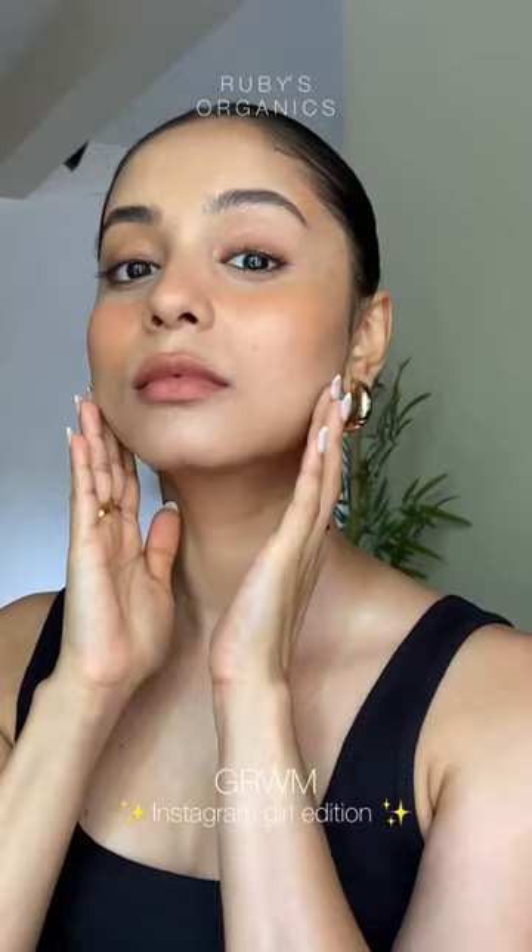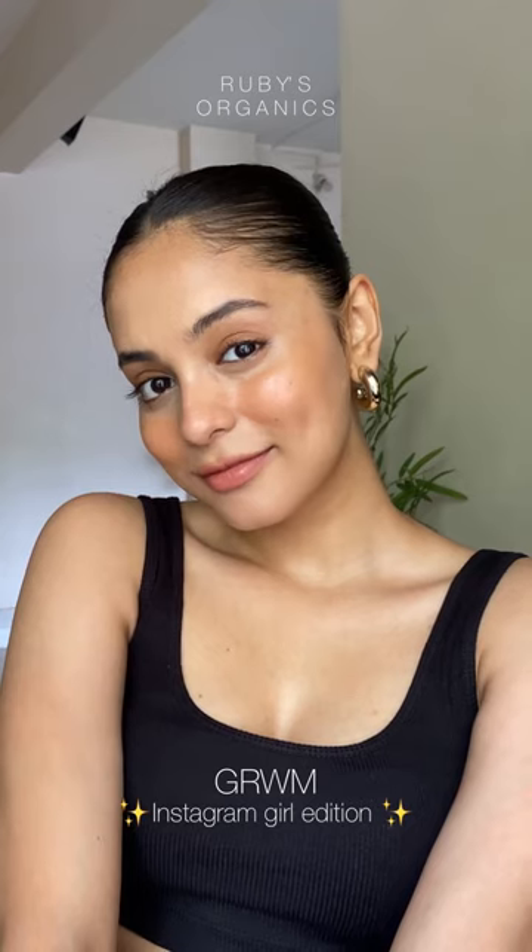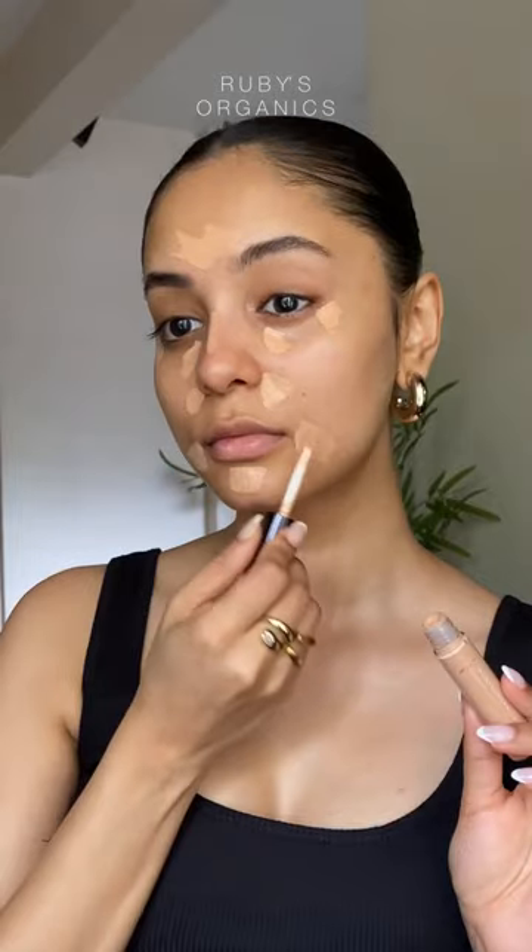You know that kind of clean makeup where the skin is always looking glowy and the lips look glossed? Where you're looking like you're not wearing too much makeup? Here's how you get it.